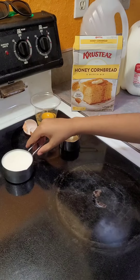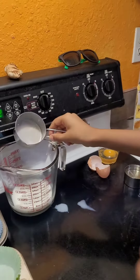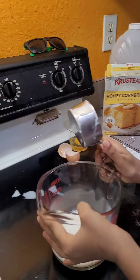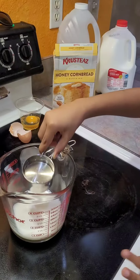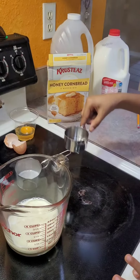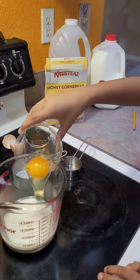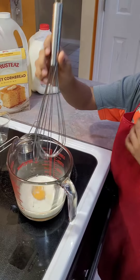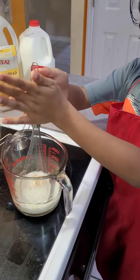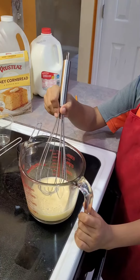First I'm going to put the wet ingredients — the milk, the oil, and the egg. You're going to need to mix it really good. We mix for about five minutes and now I'm going to put the dry ingredients.